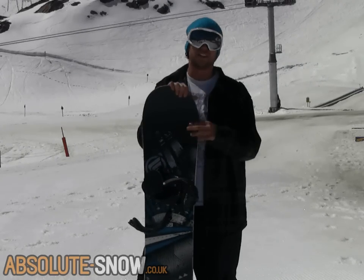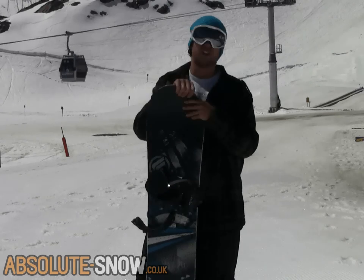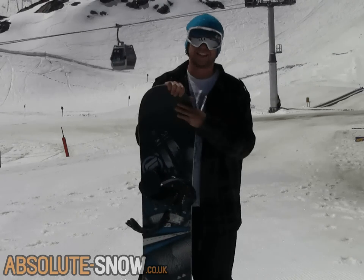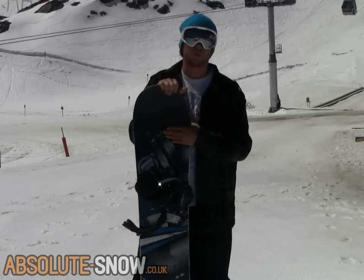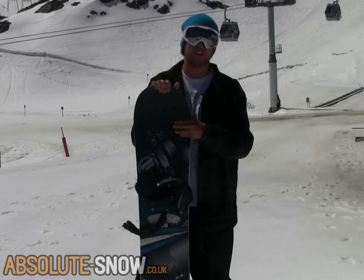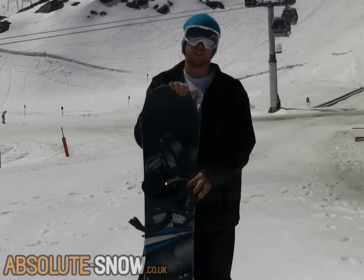The positive camber gives you lots of energy into and out of turns, it's nice and stable, and it would be really good for progressing onto kickers and things. So if you're at the intermediate level and you want to really start pushing your riding, this is going to be great for you. Highly recommended for someone who just wants an easy to ride board.